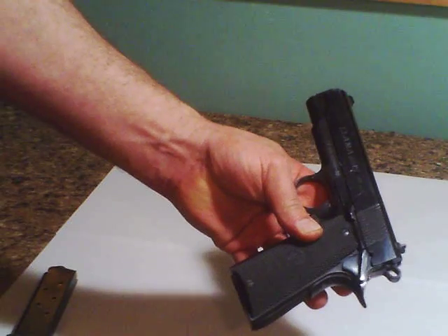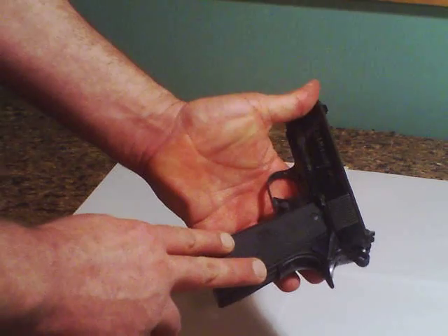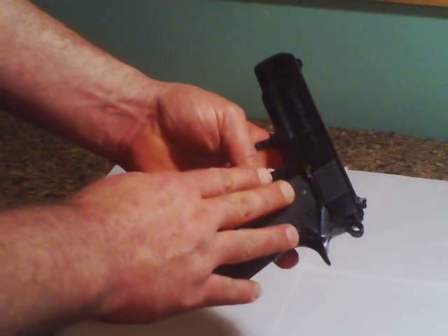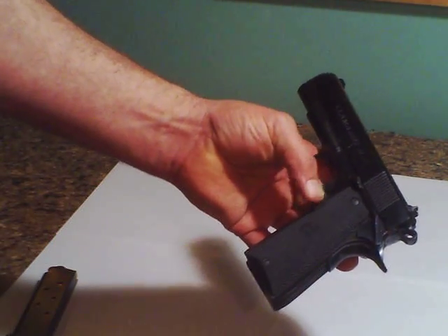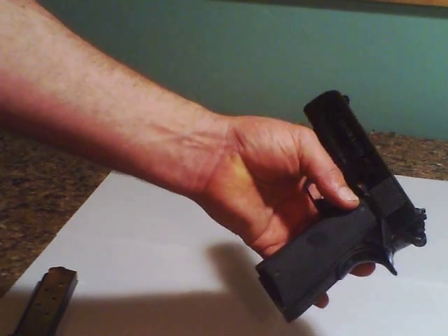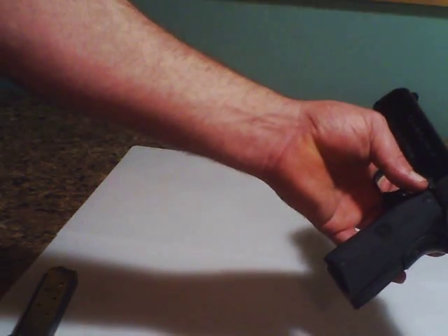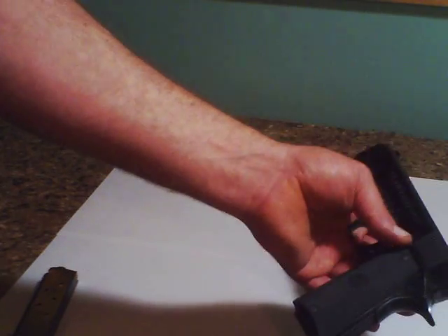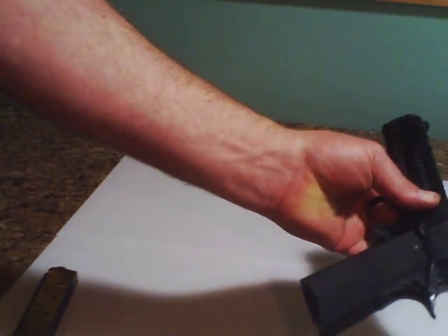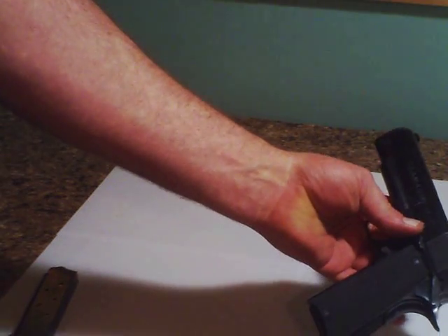It's a great gun and it's pretty accurate. I shot a Colt — I believe it had a five inch barrel; this has a 3.5 inch — and it seemed like the Colt had a little less recoil and a little better accuracy. But I only shot that at about 25 feet. Normally when I shoot this, I shoot about 25 to 30 yards with a human target, and I can put them all right in the head or in the center circle of the body.